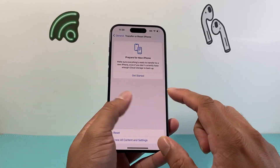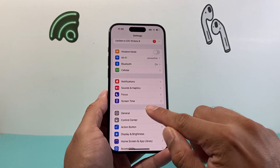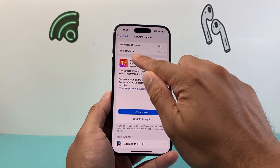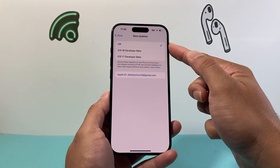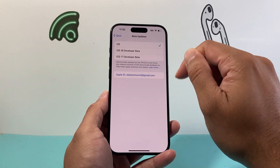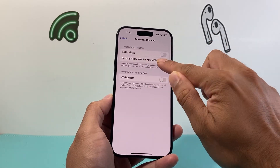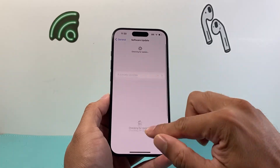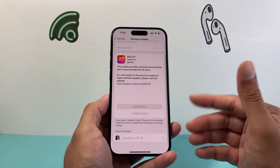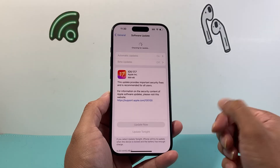One final bonus tip: if you have a beta profile, you want to turn that off. In Settings, go to General, Software Update — the beta profile will show up here under Updates. Make sure this is turned off, because if you updated to a beta version, sometimes it gets stuck on the beta. Also go to Automatic Updates, turn these off, and then turn them back on — it should refresh, and you should see the iOS 18 upgrade come up once that refresh is done and you have a strong Wi-Fi connection.